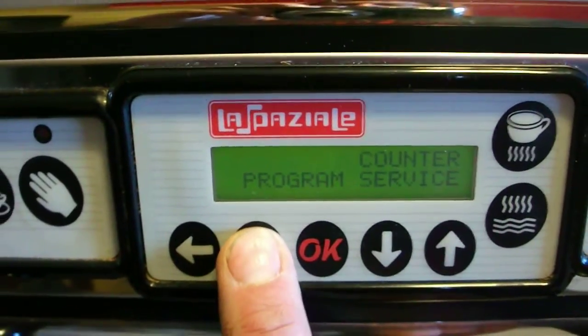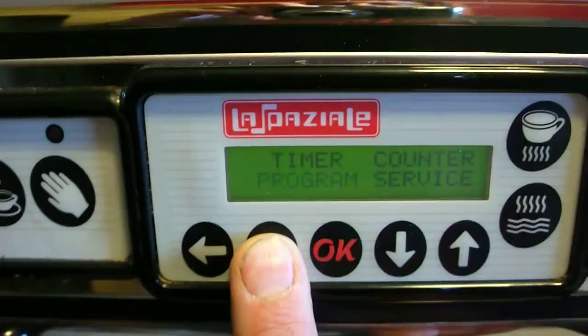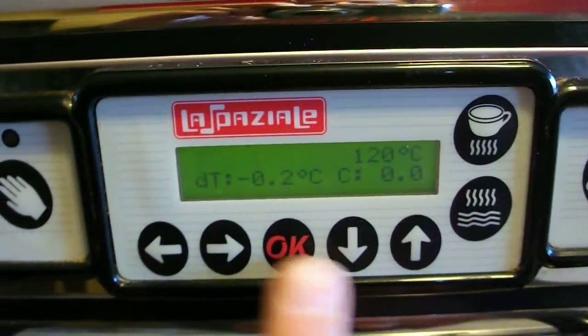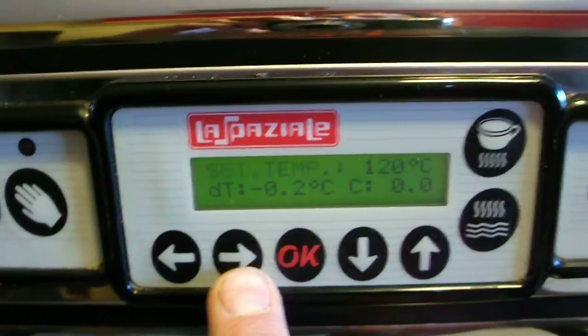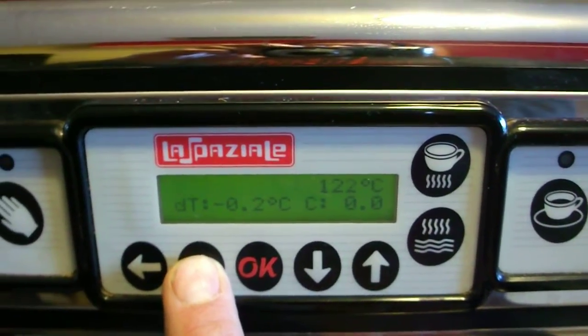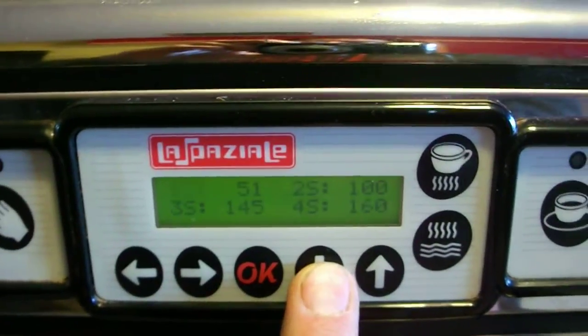You just scroll through that menu this way. Timers, counters. Programming is what you'd want to set the boiler temperature. To set the dosing, just keep scrolling. Jack the temperature up — these will let you go through.